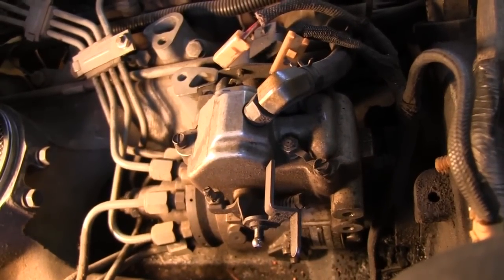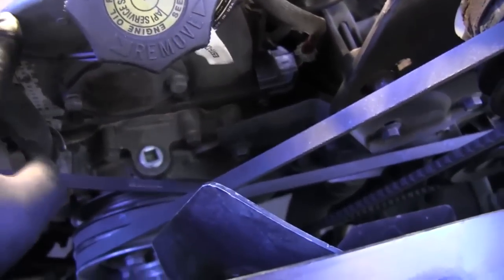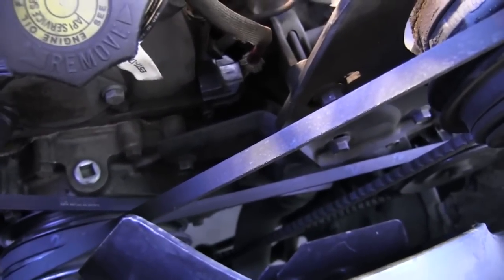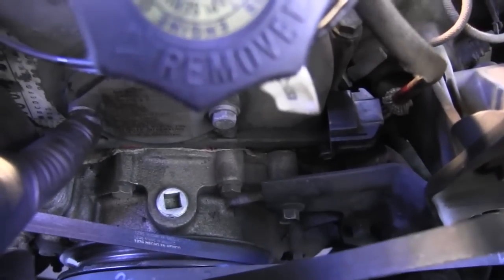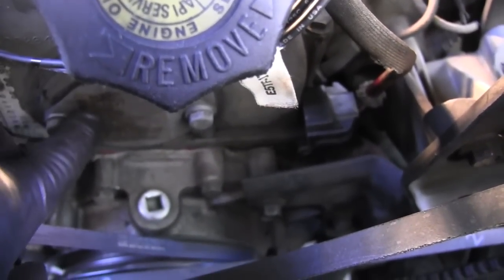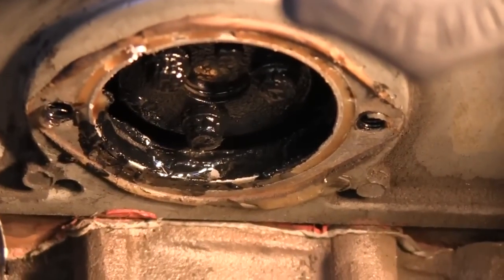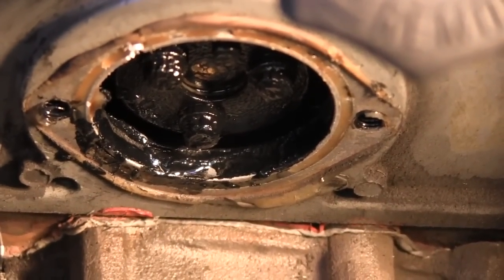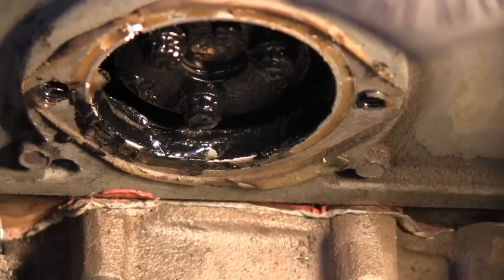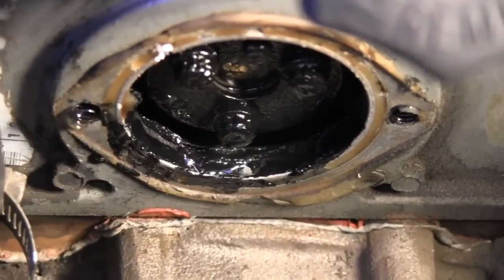The next thing I'm going to do is take this front plate off right here — you can see these two bolts. Taking the front plate off will give me access to the bolts that mount the injection pump onto the timing gear. Got the front plate off — it takes a half-inch socket for the two bolts, then you have to pry the plate off because it has a silicone sealant on it and it was stuck on there pretty good.